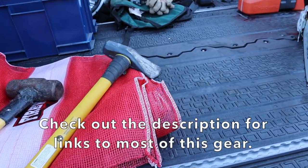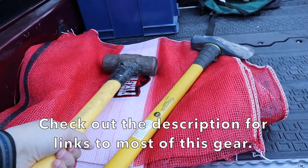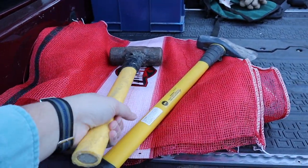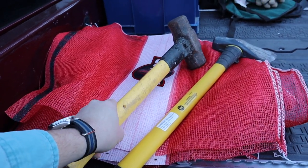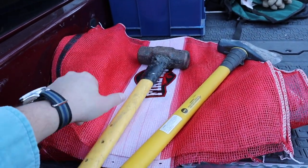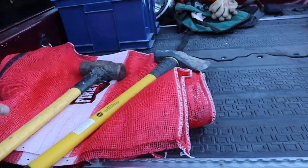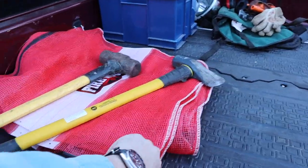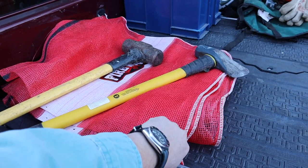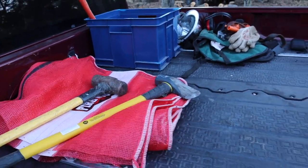For starters, I have a splitting maul, and this is actually my mini Thor hammer that I use to get logs off of my log splitter. So I keep that close to the log splitter. And then these are some bags that I use to bundle up my firewood.